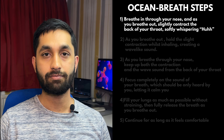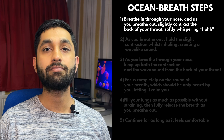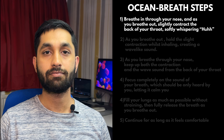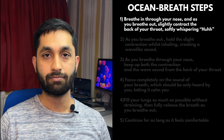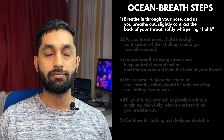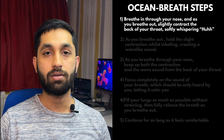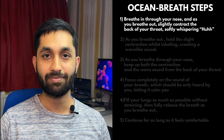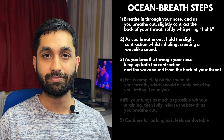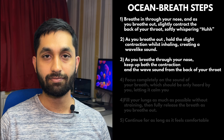So, let's begin. Breathe in through your nose and as you breathe out through your mouth, slowly contract the back of your throat, softly whispering. Avoid contracting too much, which will tighten the throat. When you are comfortable making this sound as you breathe out, hold a slight contraction whilst inhaling. This would make a wave-like sound as your breath moves gently in and out.